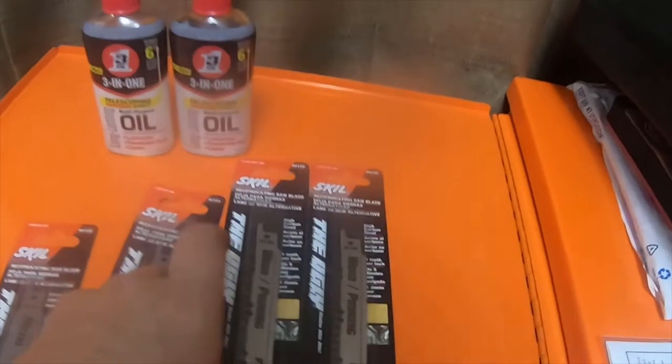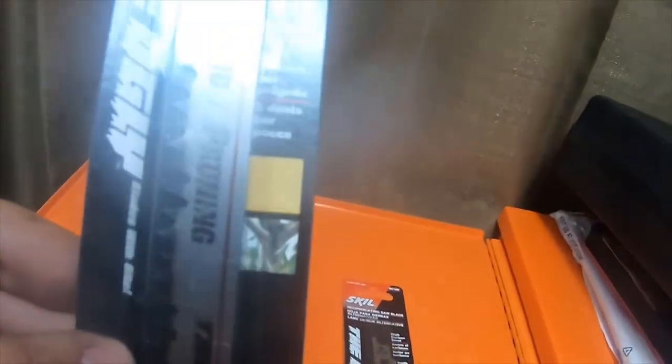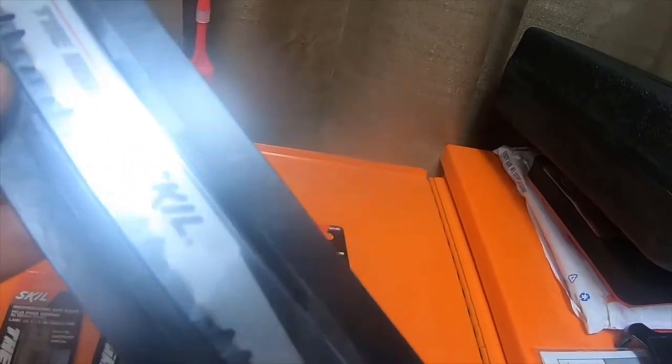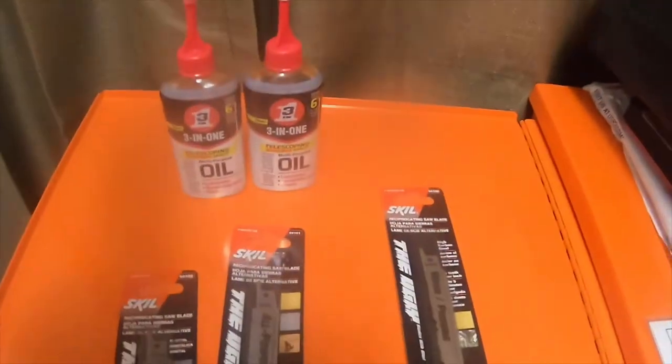I also got two of these wood pruning blades — 5 teeth per inch, high carbon steel. They're all the Ugly brand by Skill. You can see the metal teeth have kind of a bluish hue, like when you're welding.